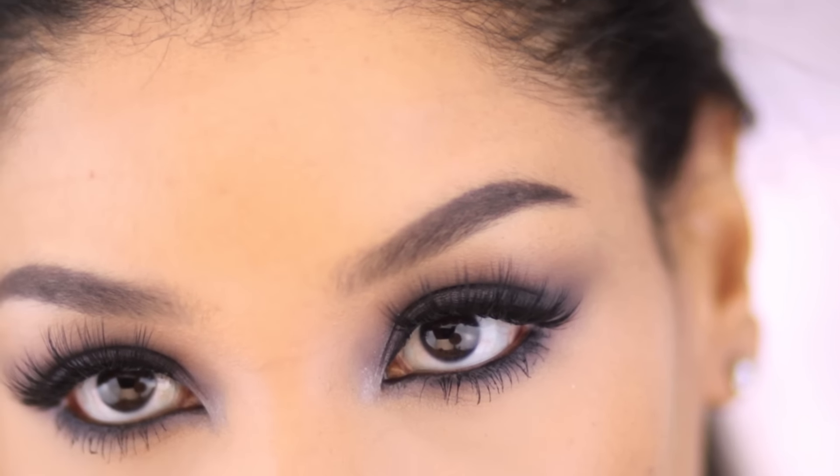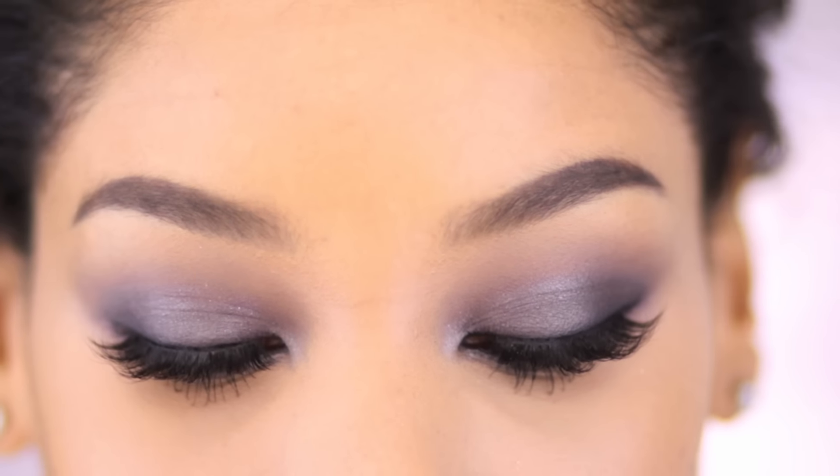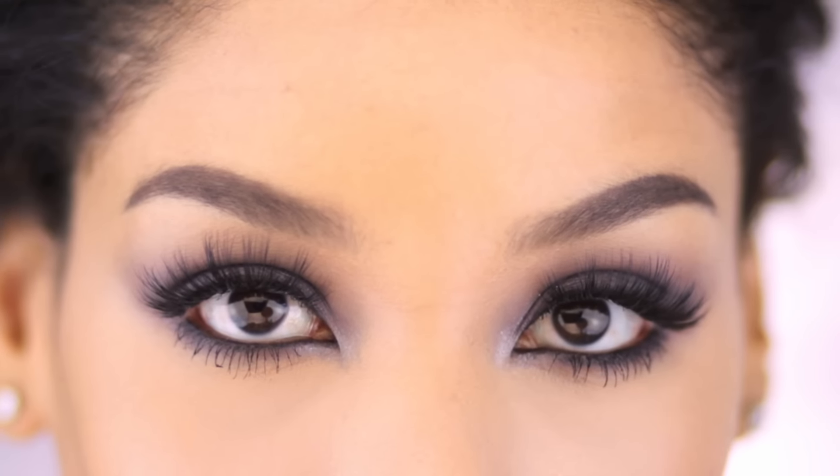Hey guys, so today's tutorial is on the Steep Plum and Gunmetal Shimmery Smoky Eye. I complimented it with a mauve lipstick for a more modern approach to fall. So let's get started on this transformation.